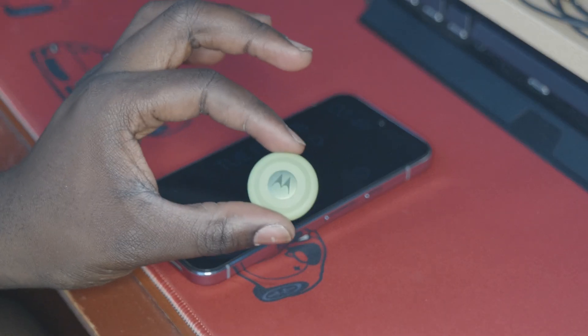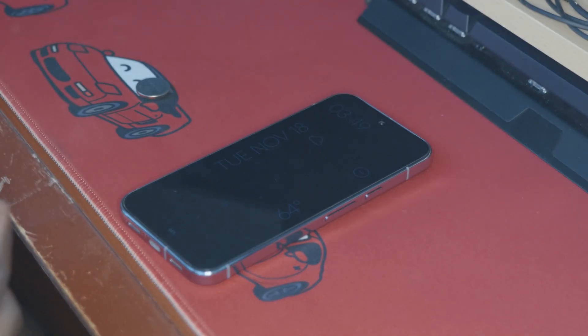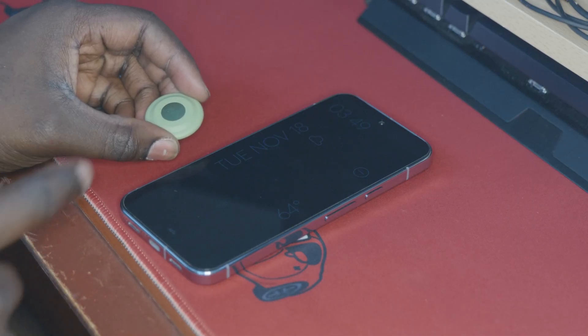This MotoTag in particular is the one that was in my bike that we used in the real-world MotoTag tracking test, and the battery on it is dead and hasn't been paired to this phone yet, so we're going to do that real quick, and then we're going to jump into the ultra-wideband test.